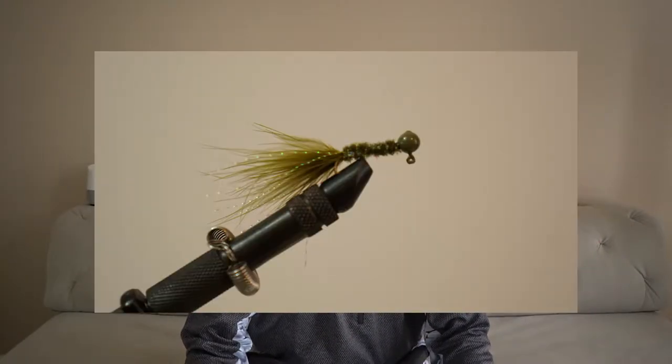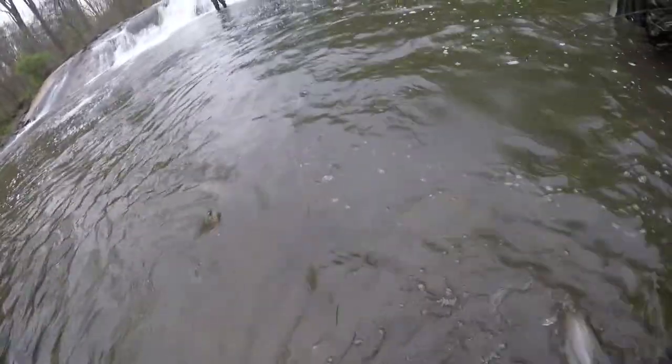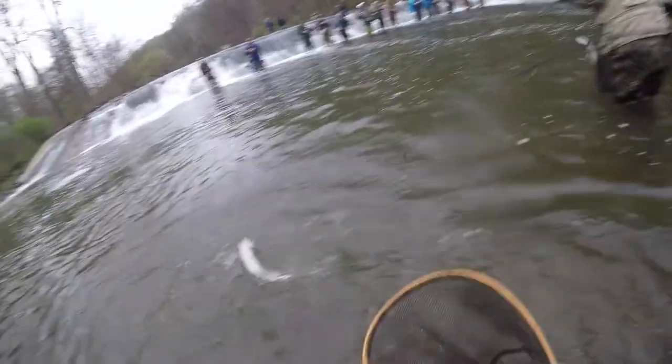In today's video I'll show you guys how to tie the marabou jig. The marabou jig is my all-time favorite for catching trout, but it also works for many other species such as crappies. I like to use the marabou jig during trout opening day, especially when fishing for trout in moving waters. Let me show you how to tie this basic jig.